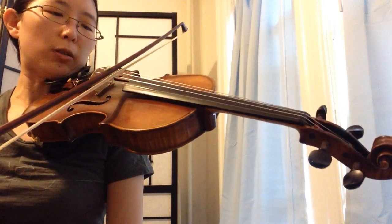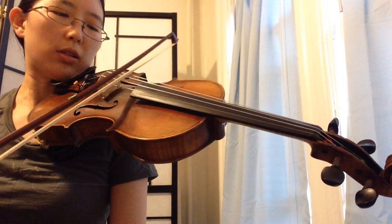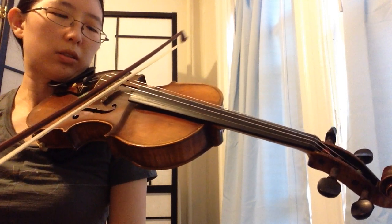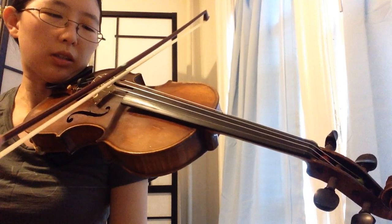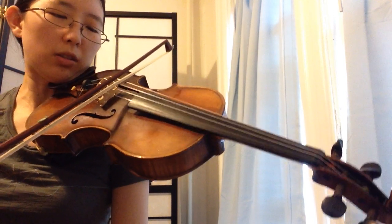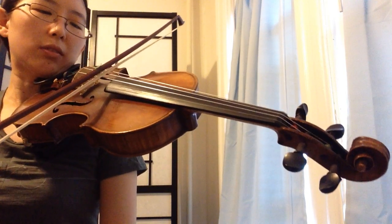I'll go through a bowing pattern on open D. Start at the middle sticker. Stop here and prepare for the up bow accent. The up bow accent has to slow down a little so that you don't go too far past the middle sticker. Again.